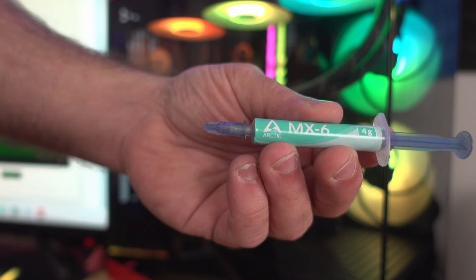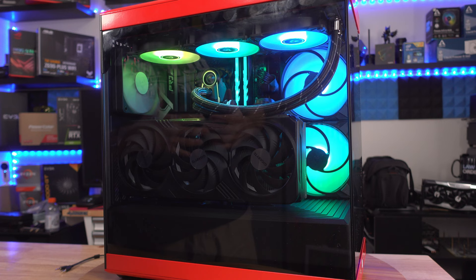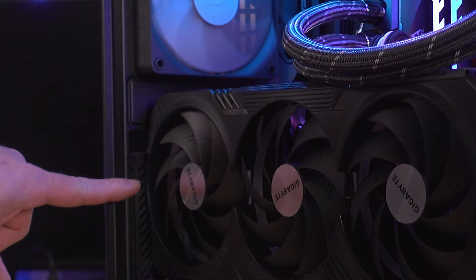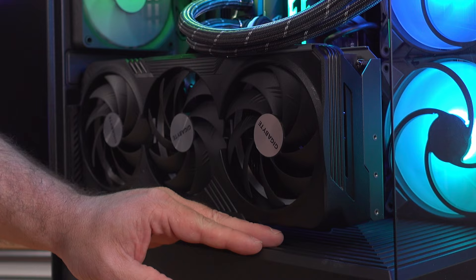For thermal paste I'm using Arctic MX-6. The Hyte Y40 has been an awesome case in testing — the GPU peaked at 67°C during a 100% stress test, and the fans didn't kick on until about 62°C. The part that concerned me was the limited clearance: only about an inch and a half between the glass and the video card, not a lot of room to breathe.